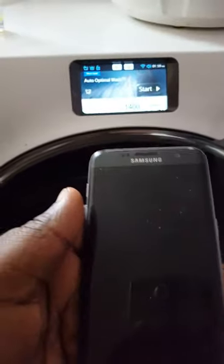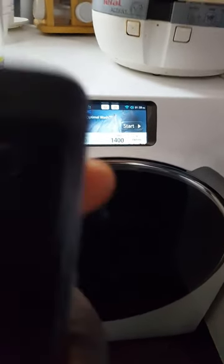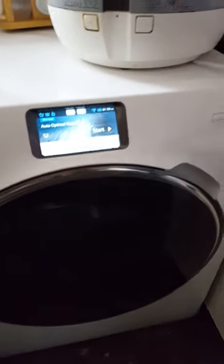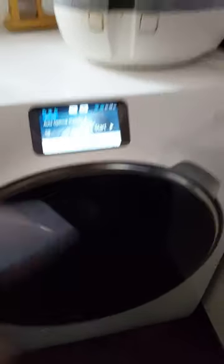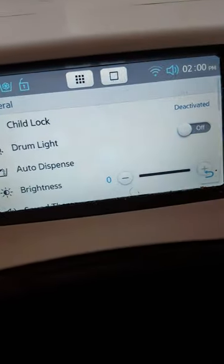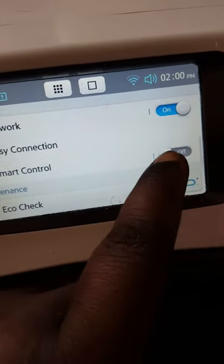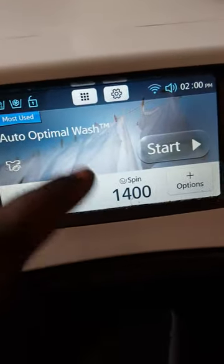Here's my Samsung S7. What you have to do first — and this is a bit annoying, I'm hoping Samsung will sort this out in a future software update — is each time you switch the machine on, you go into the settings menu, scroll down and you'll see 'Smart Control', then swipe that across to on.